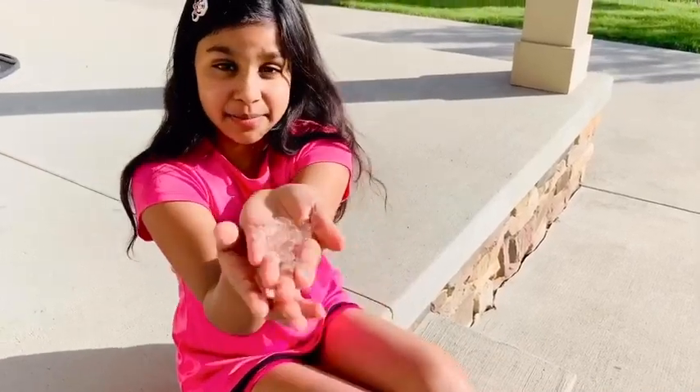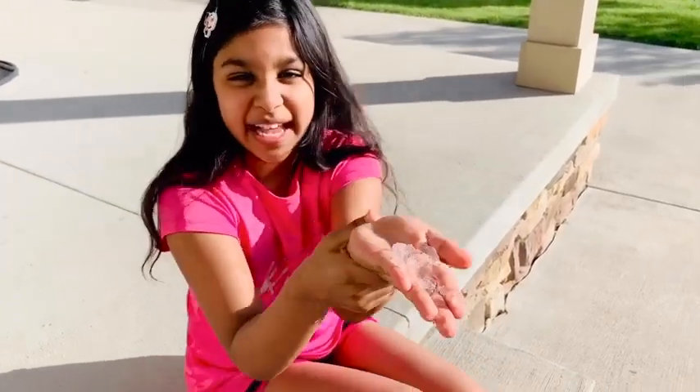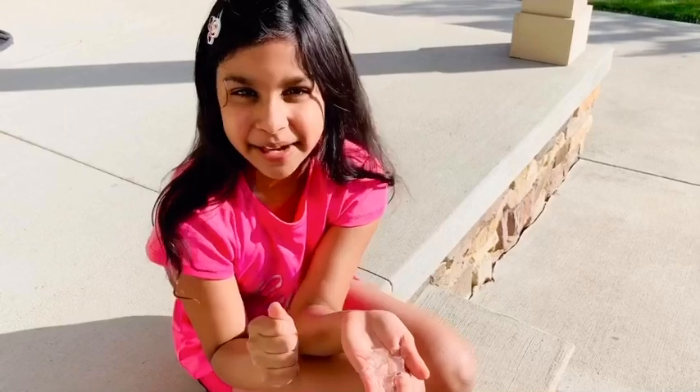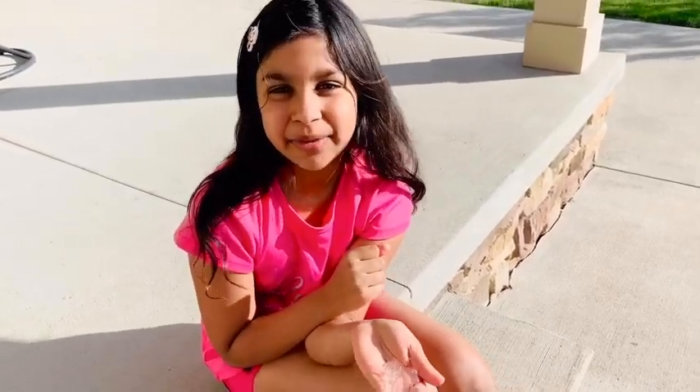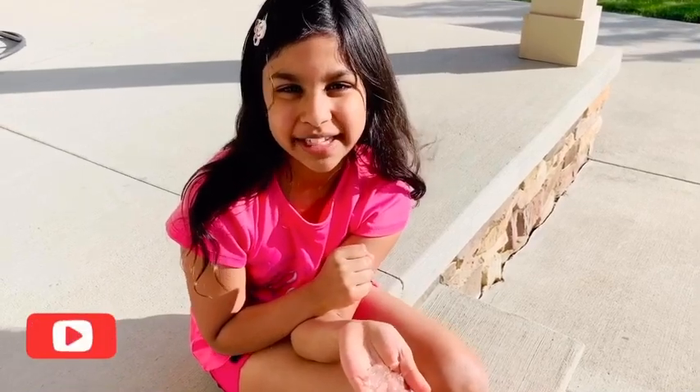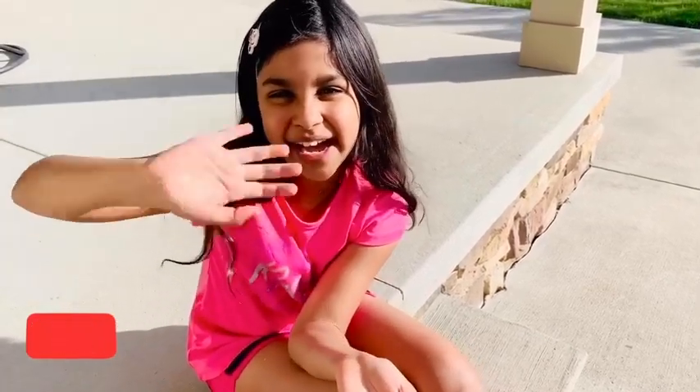Friends, I did not get a perfect food ball, but I had so much fun with this experiment. I hope you try this at home and have fun too. I'll put the ingredients down in the description box below, and I'll see you next time. Bye bye!